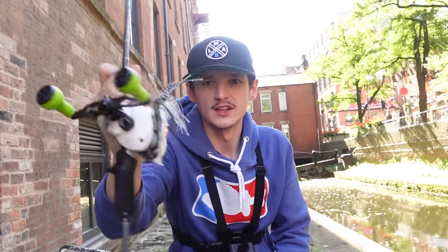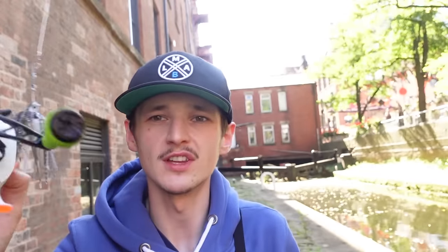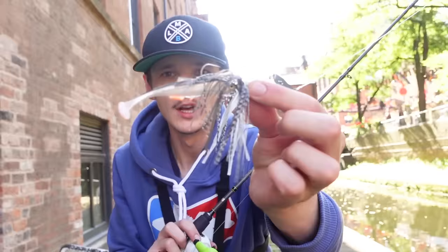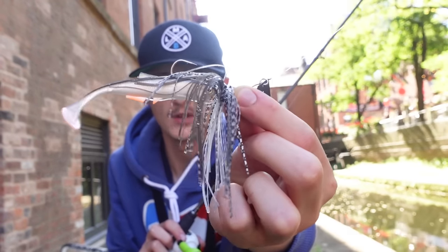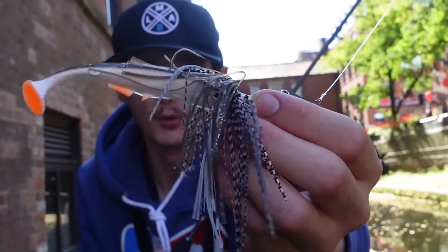This is the new setup I'm talking about. It's the Lamo Steak, the 7-21g casting weight, paired up with the 13 Fishing Origin Sea. I have a 20lb braid on it and 6kg fluorocarbon. We have the Multi Vibe with a Kofi Bleak as a trailer. This is the size 1.0, I think it's 7g. There is another version in 5.0 which is probably better for pike, but this is definitely the one for perch.